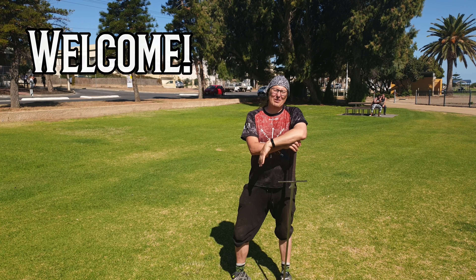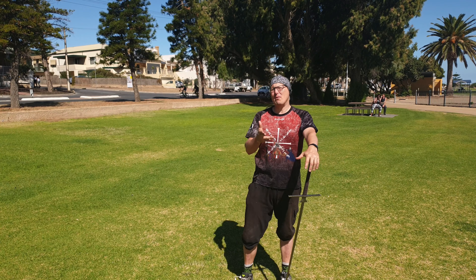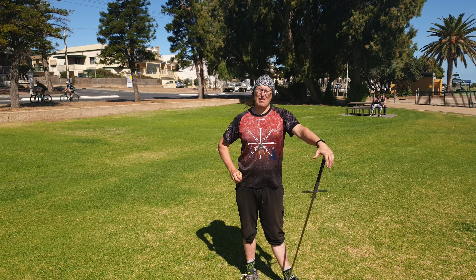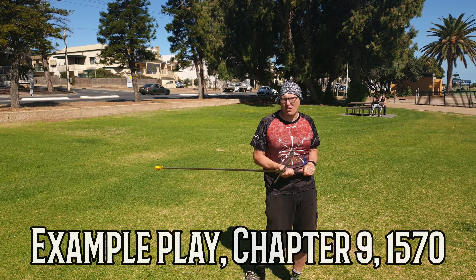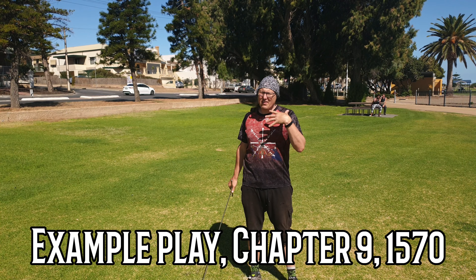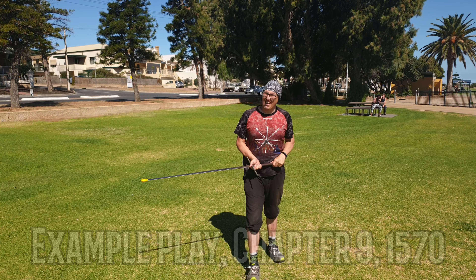G'day everybody, this is Mark from Adelaide Thought Academy. I'm back with another play training video. This time I'm going to show you one of my absolute favorite plays — it's Meyer's Roth play number two. This is a really fun flow and I hope you really enjoy it. Let's get started.